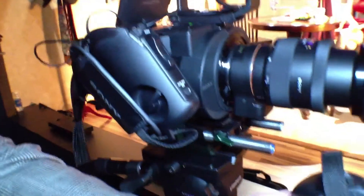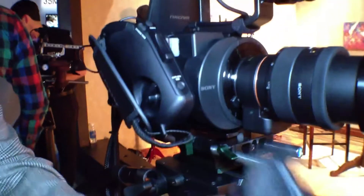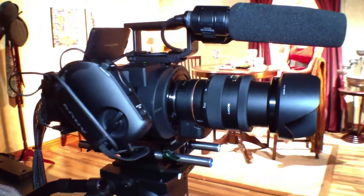It is possible, for example, to relocate the handle forward and lower by just adding an extension using ARRI extensions for the hand grip.